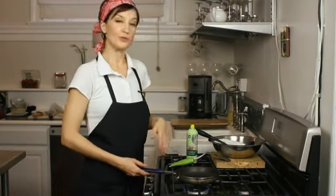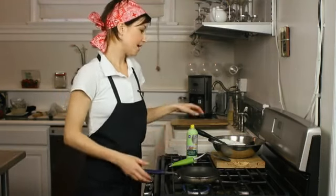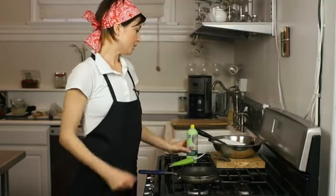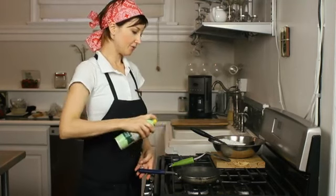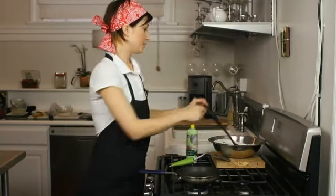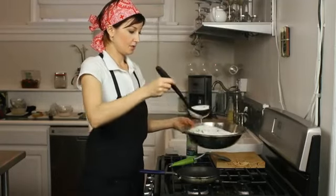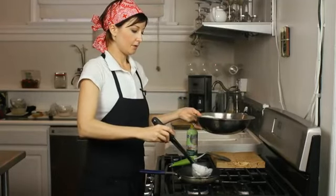You're going to start off with your normal pancake batter and mix. Heat your pan up to medium, medium-high. You want to spray your pan with a little bit of spray before you get started, and then we're just going to add some of the pancake mix to your pan.